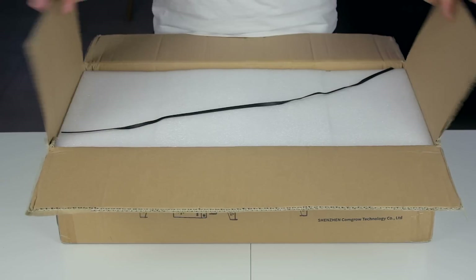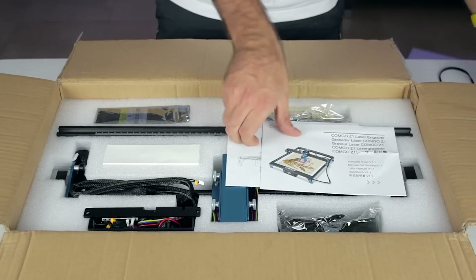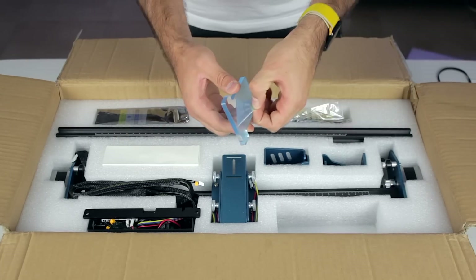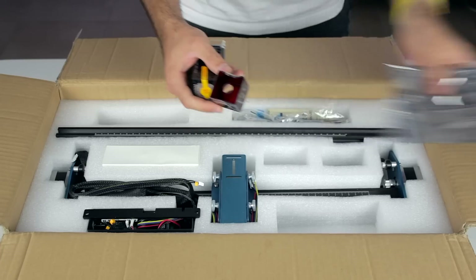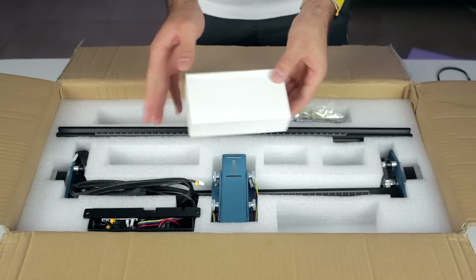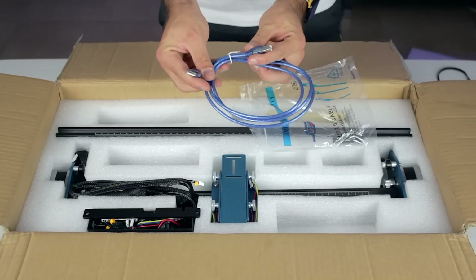When we open the laser engraver box, we find a GT2 belt on top, and directly underneath we can basically find every component of the laser, starting with some paperwork for the instructions and a diagram of the main board. Next, a couple of gloves, a piece of transparent acrylic, and 4 metallic pieces glazed in anodized aluminum. The laser head itself comes with the laser protector properly covered with film, which attaches with magnets. Next we'll find the power brick, the power cord, some bags with components, and a USB-A to USB-B cable.